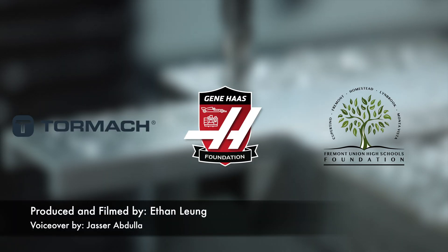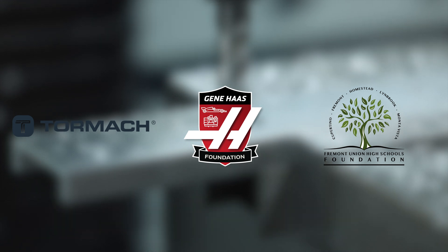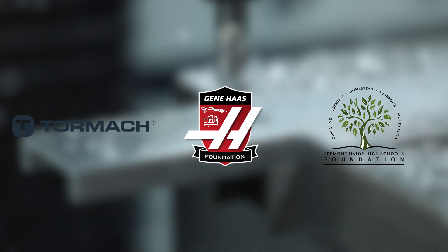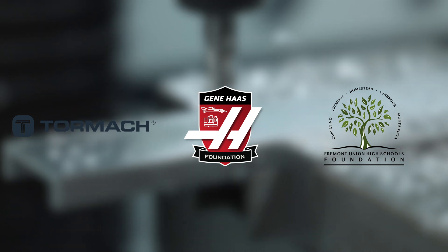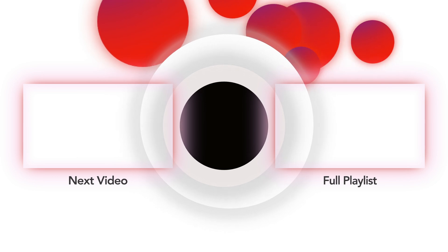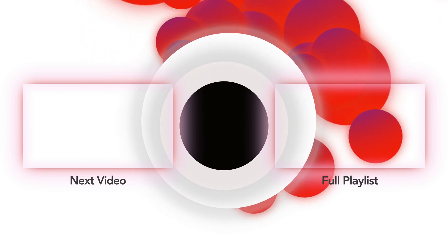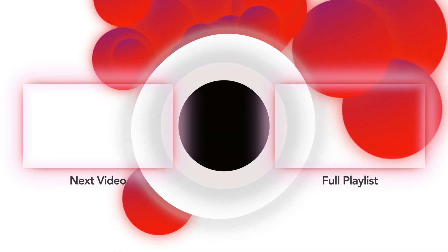Thank you for watching, and thank you so much to our sponsors — the Fremont Union High School Foundation, Tormach, and the Jean Haas Foundation — for giving us this valuable opportunity to set up and use this new CNC machine in our lab. Thank you.